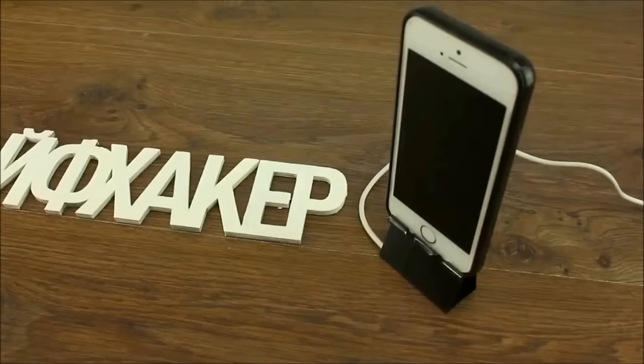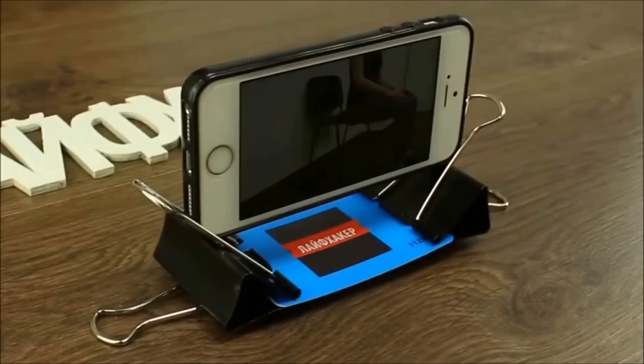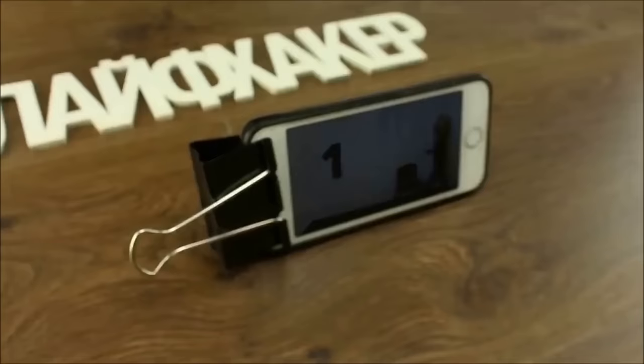For another convenient cell phone stand, set two large binder clips facing each other on a table. Clip each end of a perks card or credit card, making a hovering table. The sides of your phone should fit in the neck of each prong of the large binder clips. For an even simpler stand, clip the bottom of your phone with a large binder clip, adjust one prong to 90 degrees, and lean it on that prong.